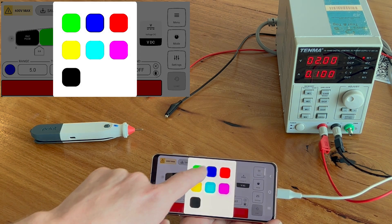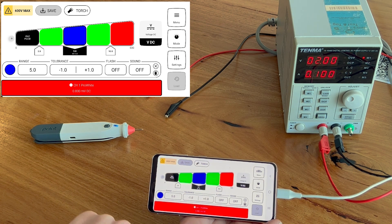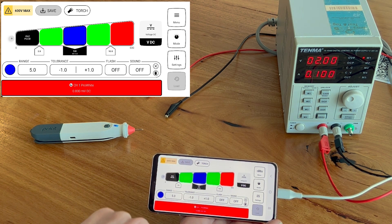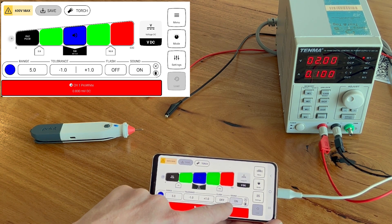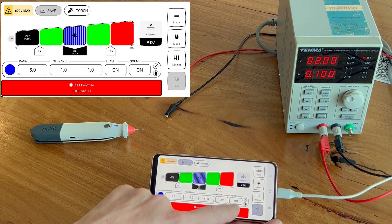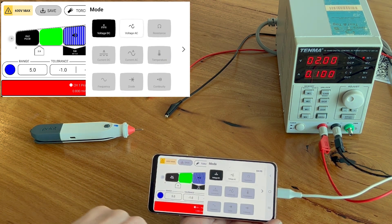Once you've set that up and have a tolerance range, you can adjust the colors — there are six colors to choose from. You can also add flashing, so it can flash or be a solid color. You can also add buzzing, so the internal buzzer will buzz. You can have buzzing and flashing together, which is really convenient.